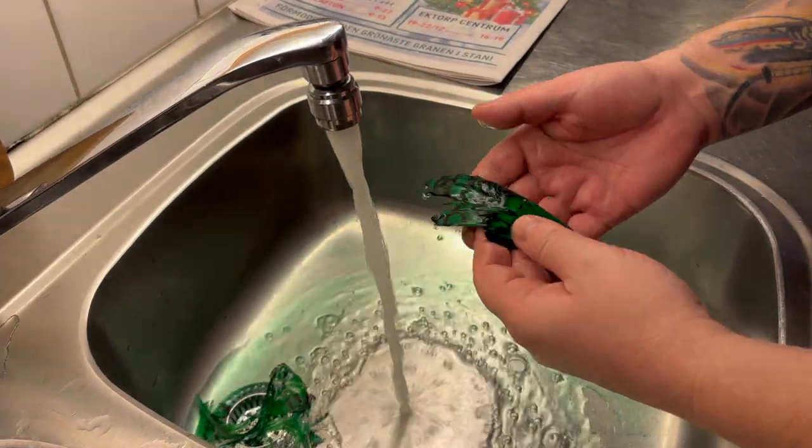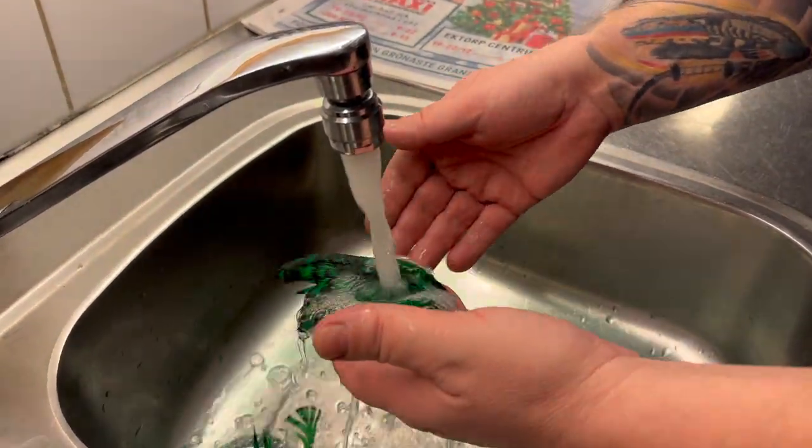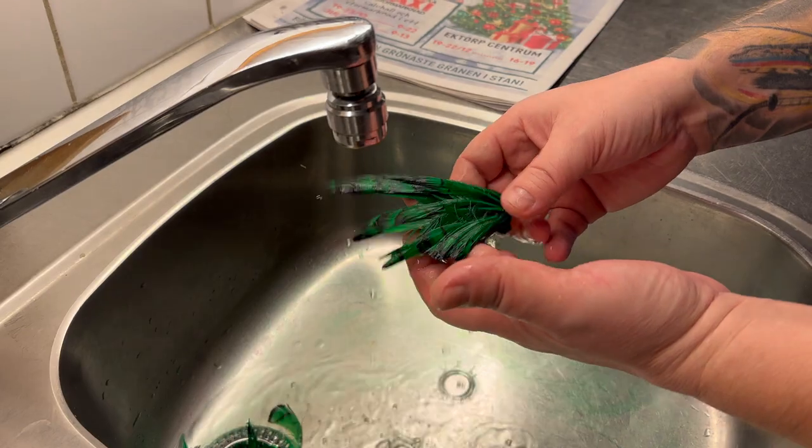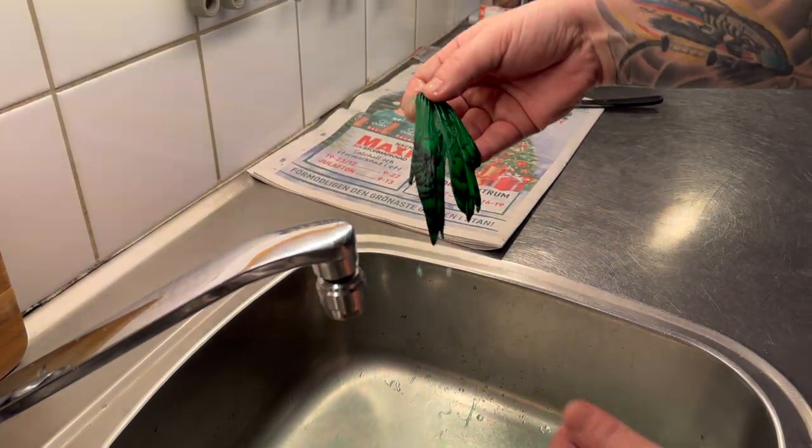And then you have, as you see, a really nice green. When it's dry, it's going to look very, very beautiful.